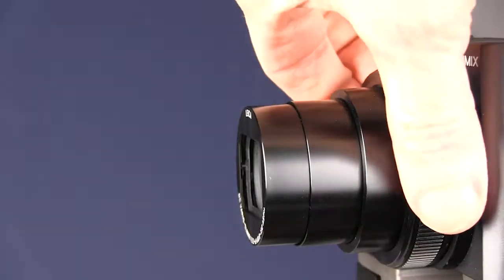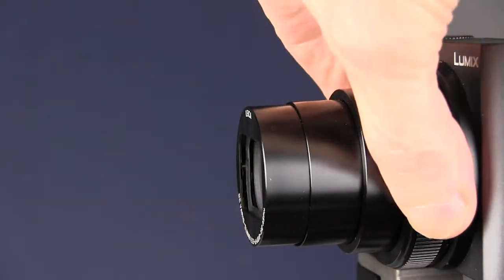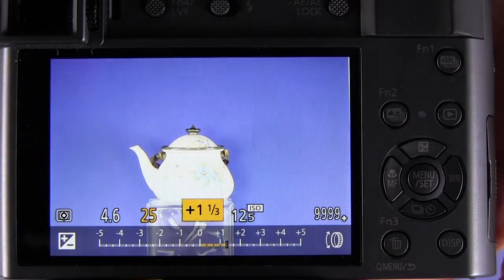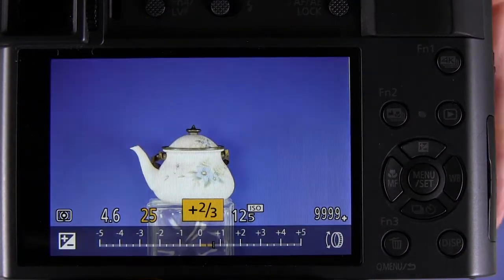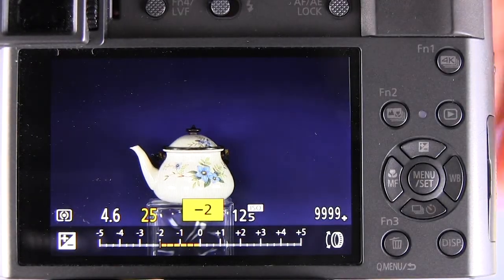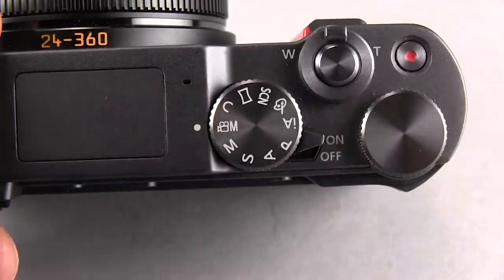Now when we turn the control ring in front of the camera, the exposure compensation moves up or down however you want to set it, without having to press any buttons at all. So the control ring is the solution in some cases.